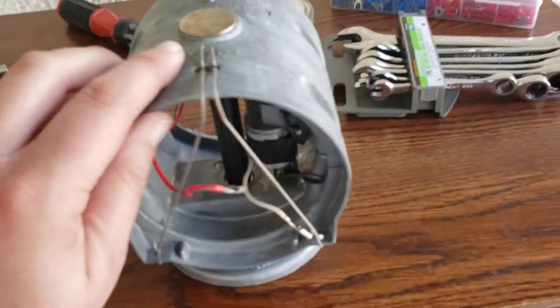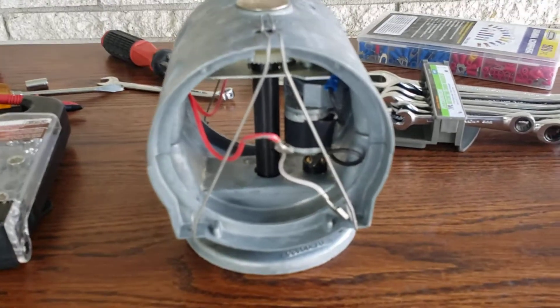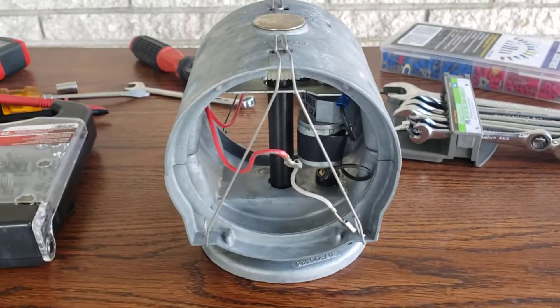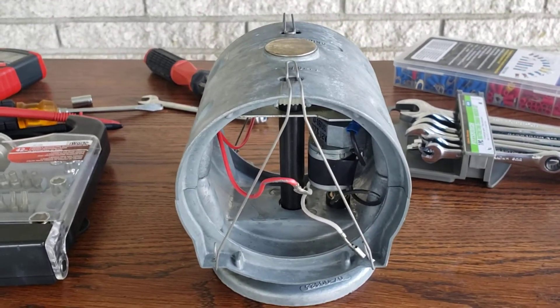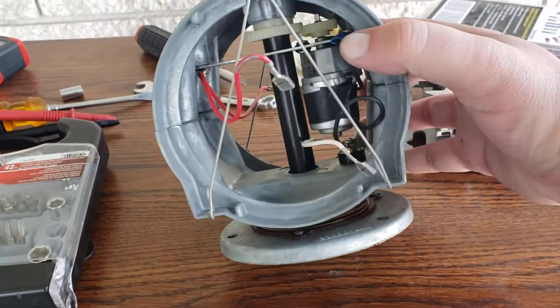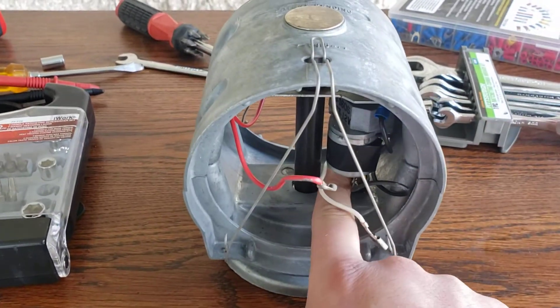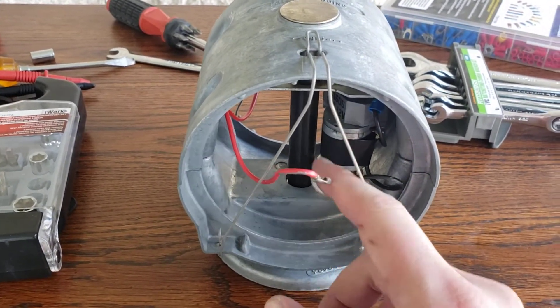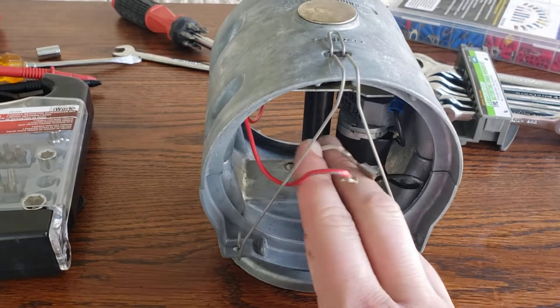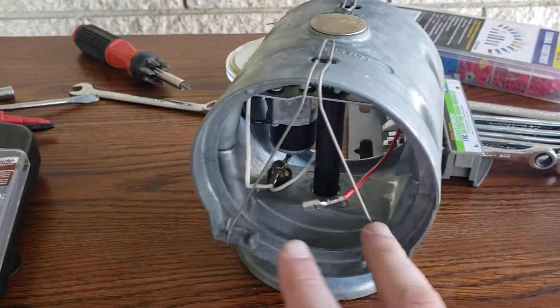This is the rotator in question. I think this is a first-generation Signal Stat rotator — Yankee bars used a very similar design to this. You can actually see the motor right there where my finger's pointing, and then these are your hot and your ground for your bulbs on this side, and then the same thing on the other side.